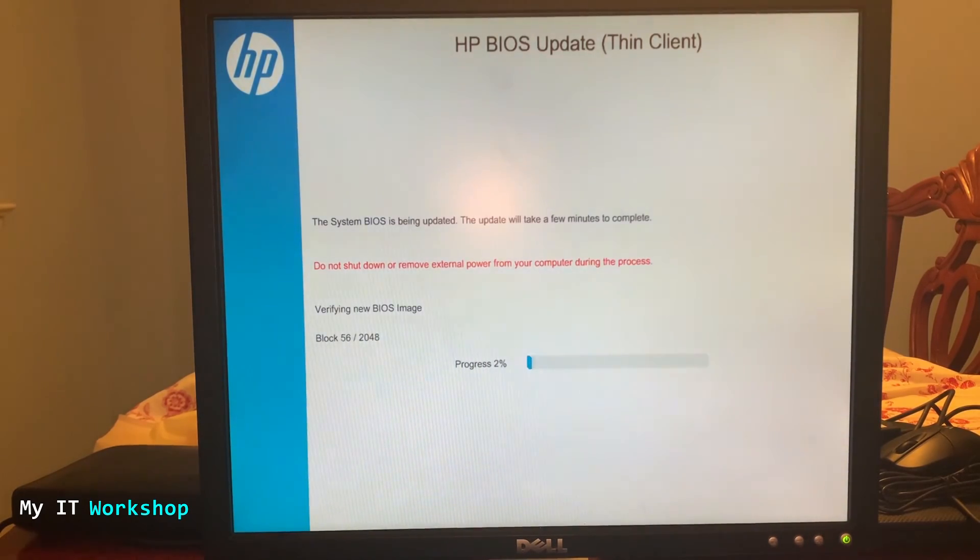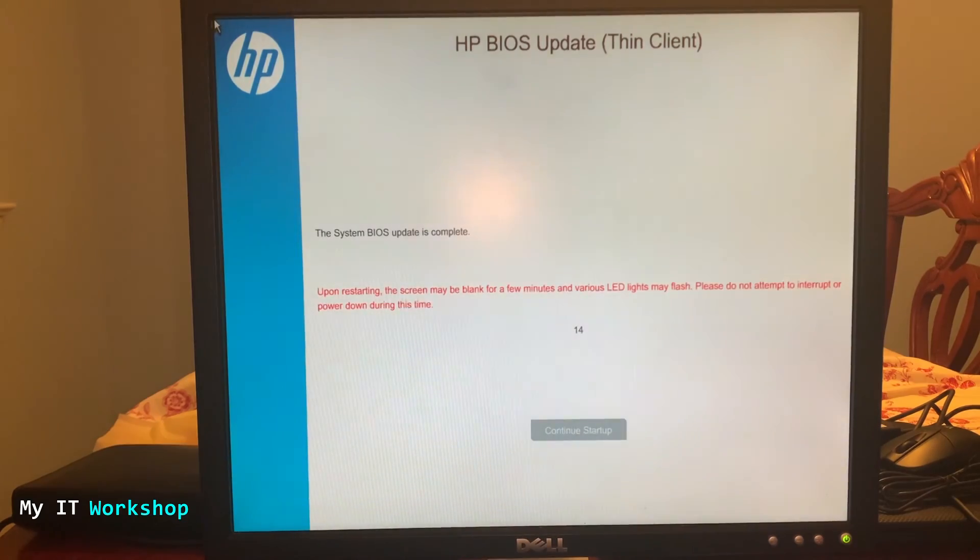After the main update process ends, the 'Verify New BIOS Image' process starts. This step takes less time than the first but I'm also speeding up the video. Once that process is done, a message appears saying some LEDs may flash — that didn't happen in my case, but it may happen to you. Just wait, and after the reboot start pressing the Escape key to access the system menu again.